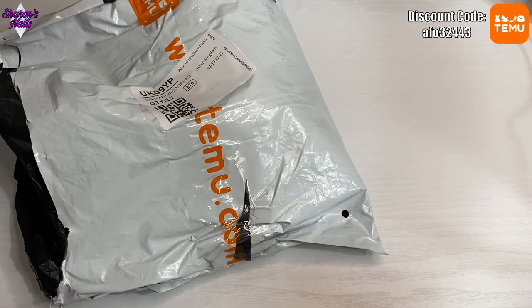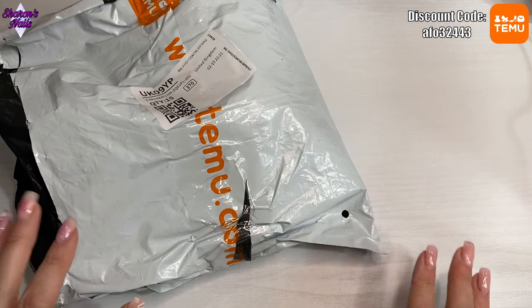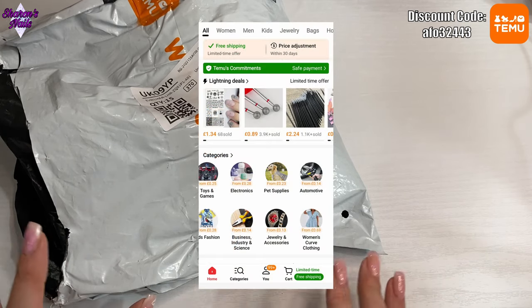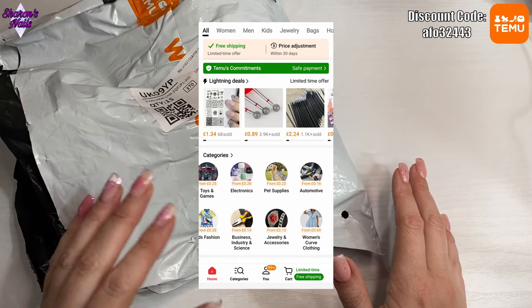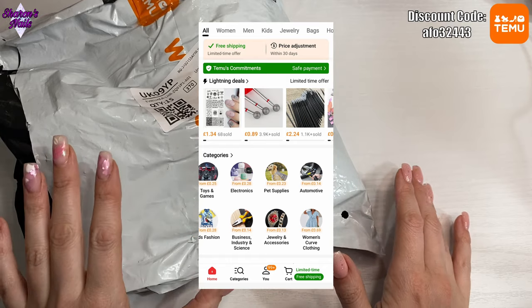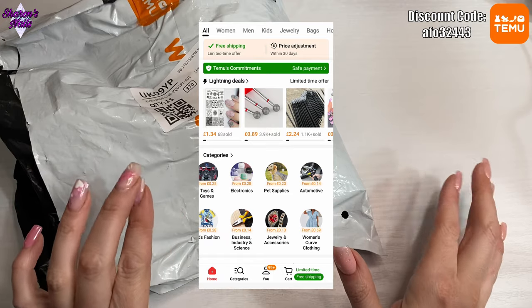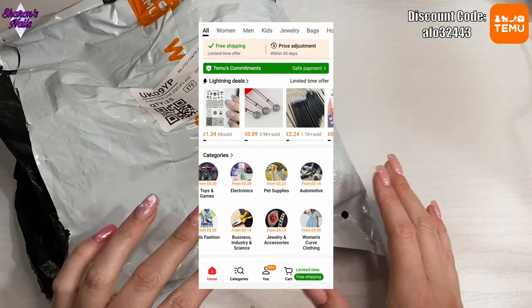Hello everyone and welcome back to another video. Today I've got another Temu haul for you, as you can see from the bag. I've got some interesting things in this one. Before we get started, I just want to tell you some information about Temu — they are an online marketplace, a bit like Amazon or AliExpress, where you can get all sorts of products. Nail products are what I buy from them, but you can buy other stuff as well, like kitchenware and stuff for your car.